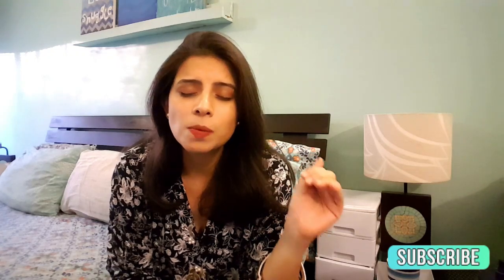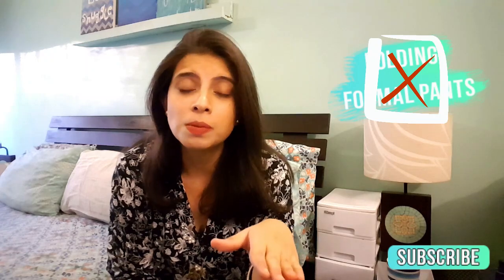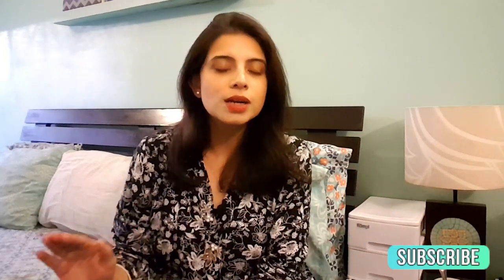But before we begin let me just put it out there — you cannot fold formal pants. Rather, I will not recommend that you fold formal pants. You just have to hang them up. As simple as that. This is why you have a hanging space in your wardrobe. Just hang your formal pants up. You don't want to fold them, you don't want to get creases.